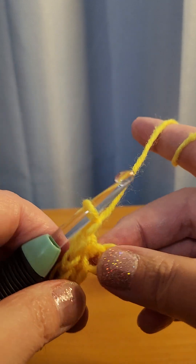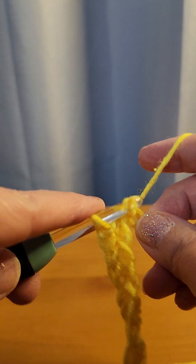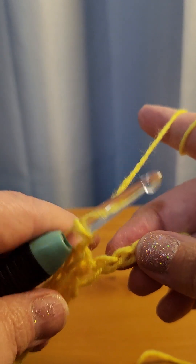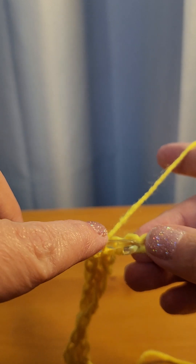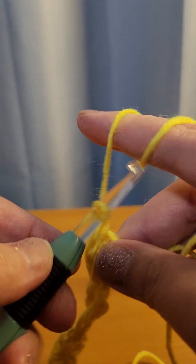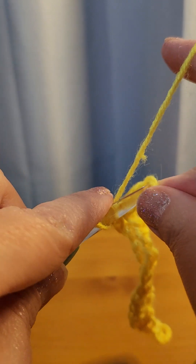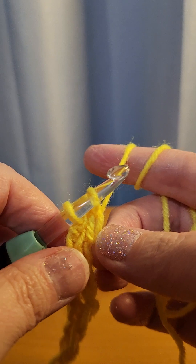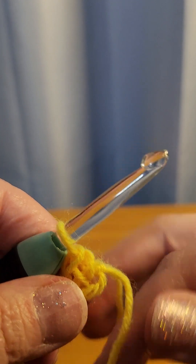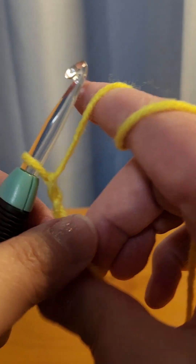Continue going to your next one — remember you skip one — chain one. On your last one, go in there and instead of chaining one you're going to chain two, and then turn.